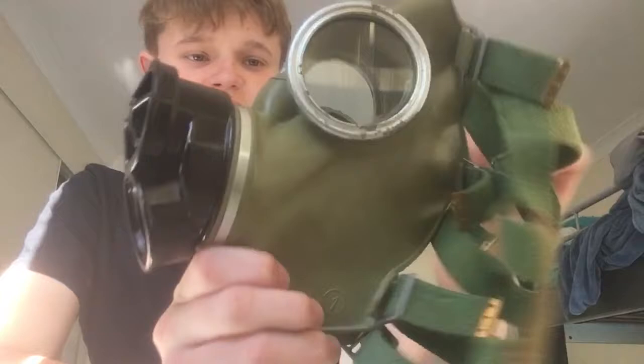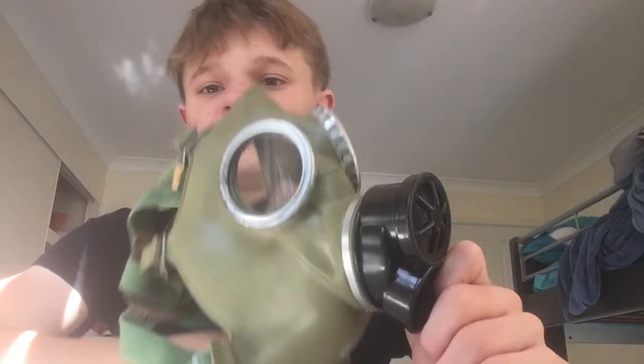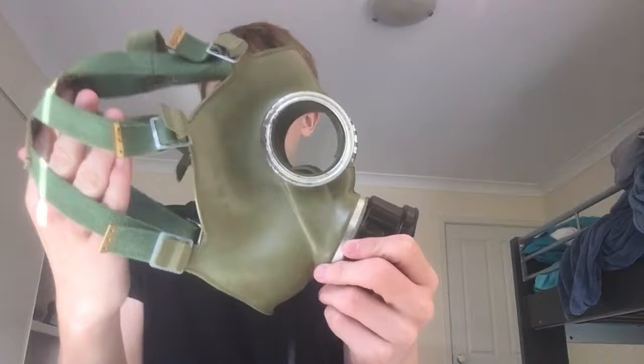Hello, welcome back to another video. Today we're going to be doing a video on the Polish MC1. This mask is a Cold War gas mask — I got mine really cheap, $22. This mask is a copy of the Czech CM3 gas mask, so that's why it might look like one if you know what it looks like.